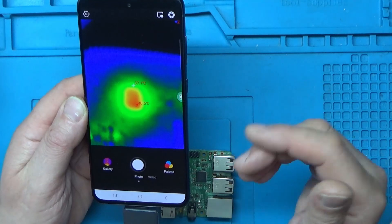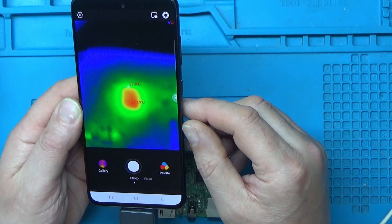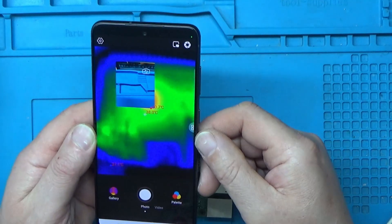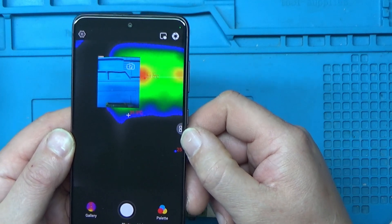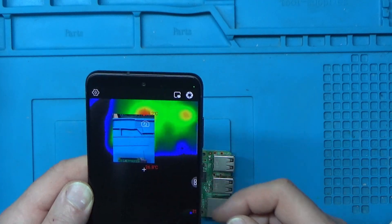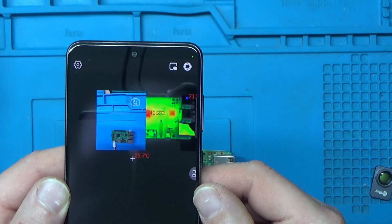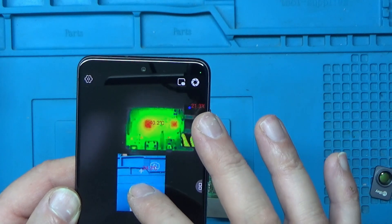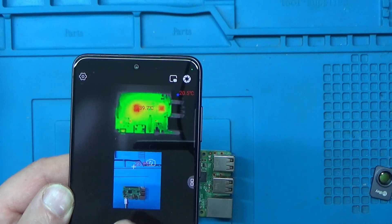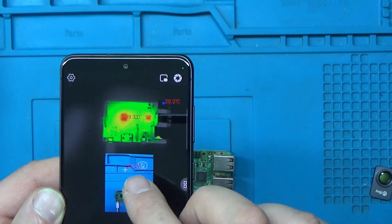There's not a great deal of options but I think it's got everything you probably need. You can go to the gallery and view your previous recordings or images. There's also a button that gives you a real-world view of what you're recording — though it's not great with the macro lens on. Take the macro lens off and it gives you a real-world view alongside the thermal view of the same scene.